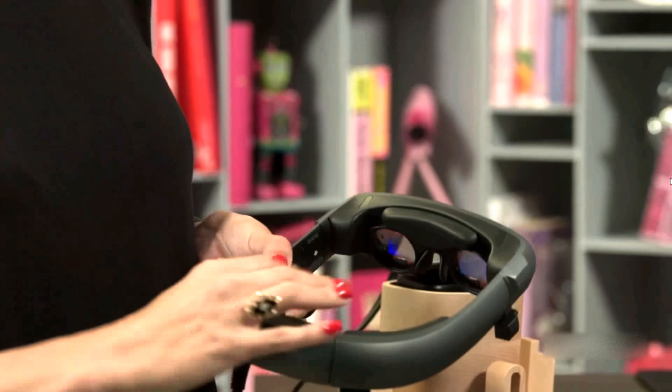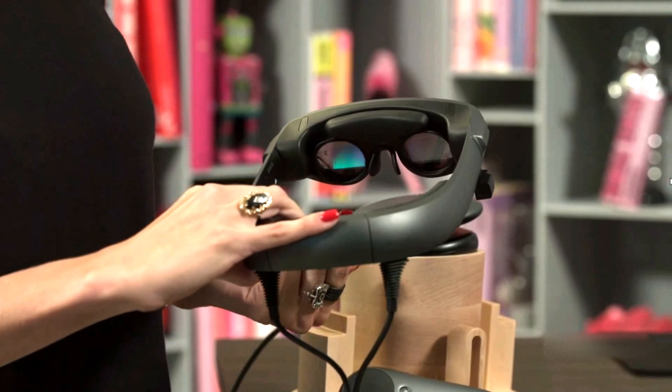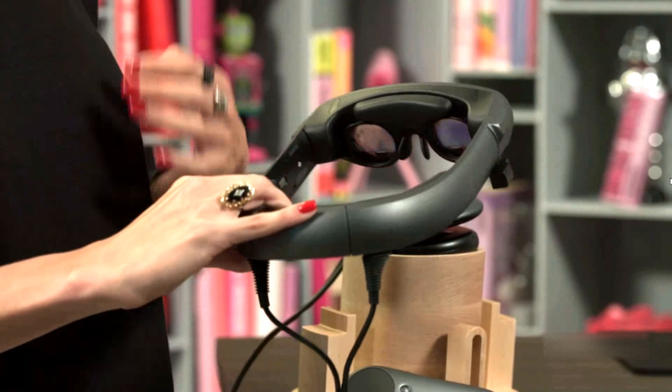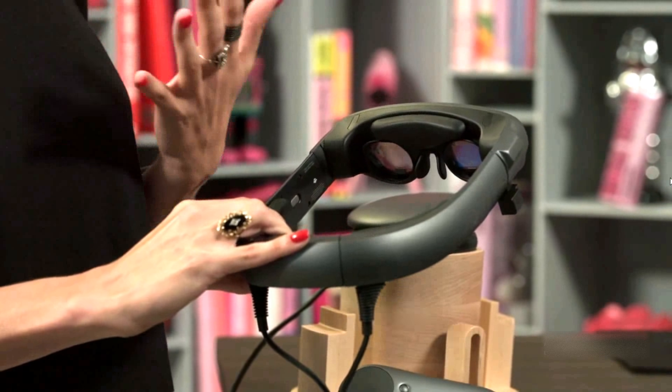On the inside of the device, you'll also notice we do have some inward-facing cameras that are looking at your eyes. That'll help with tracking where your eyes are and where you're focused in the world — we'll talk more about that when we go through features later on. We also do have some microphones built into the sides of the device so that you can record audio within the world.